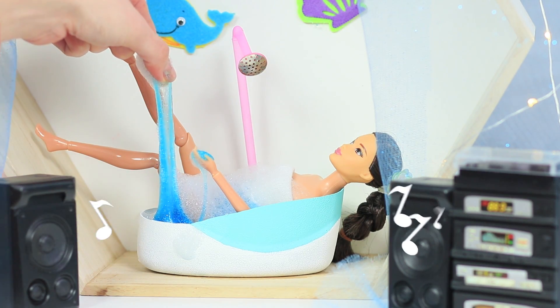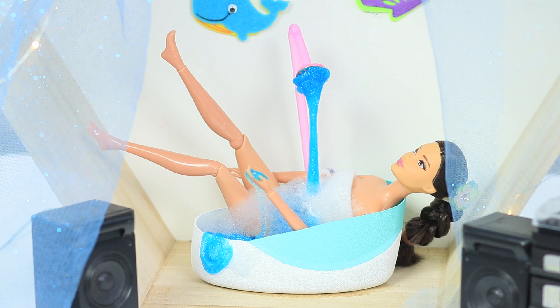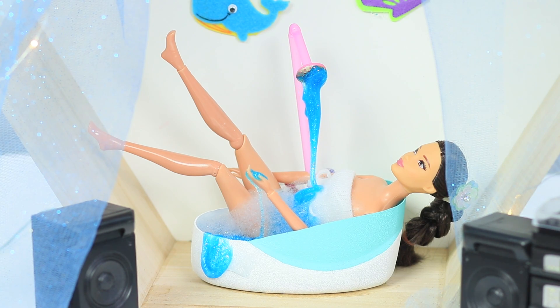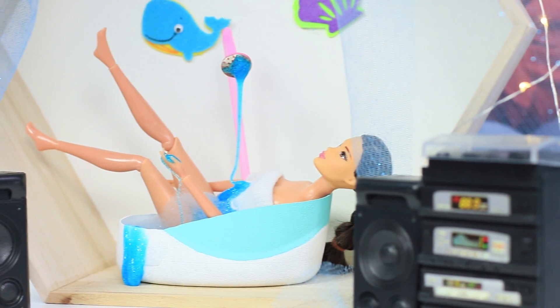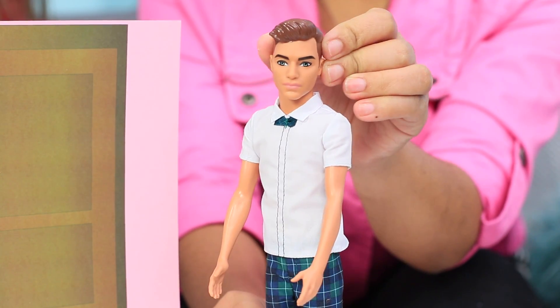Barbie turns up the music and enjoys her slime bath — dolls like to relax after a hard day in a toy world! There's even clear glittering slime coming out of the tap! Meanwhile, Ken comes to visit Barbie, but the door is closed. Barbie turned up the music so loud that she doesn't hear her guest knocking — there are soap bubbles in her ears!